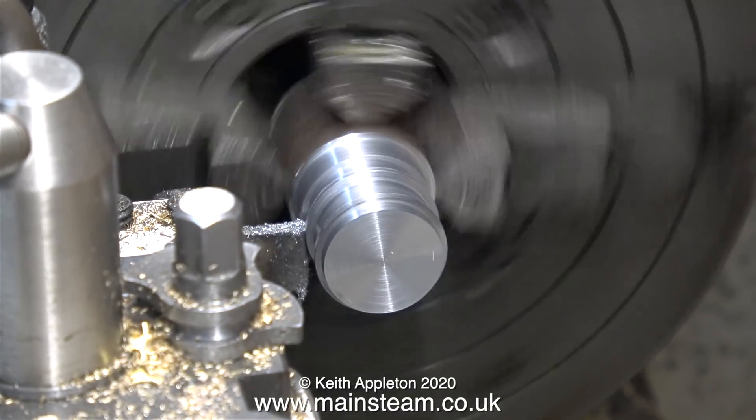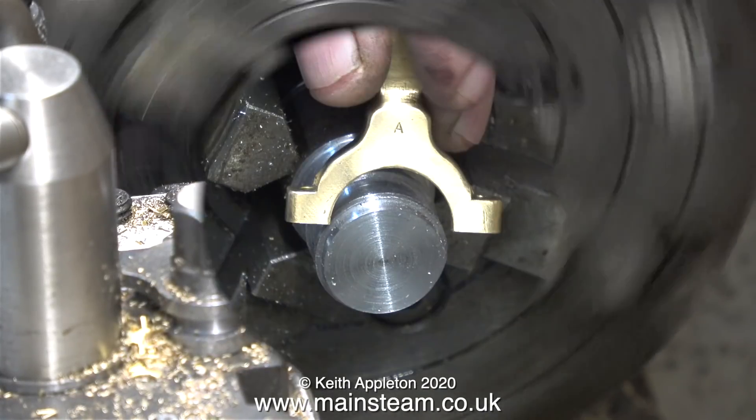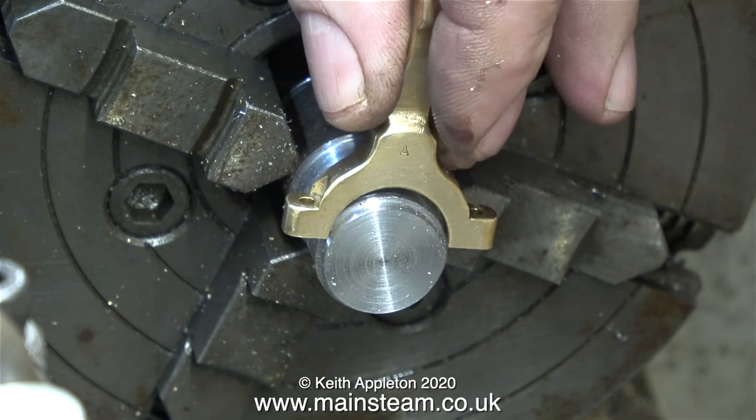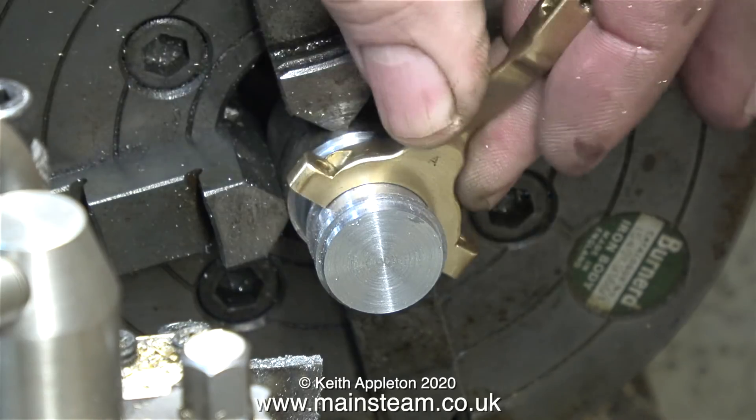And that's about it for the plain turning aspect of this job. In this clip I'm trying one of the eccentric straps in place to make sure that it fits — and thankfully it does. And it fits on both of the eccentric blanks.